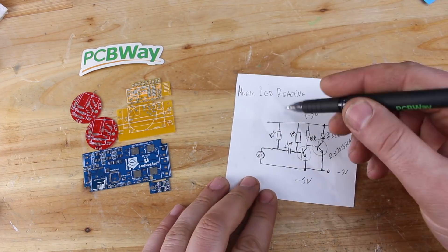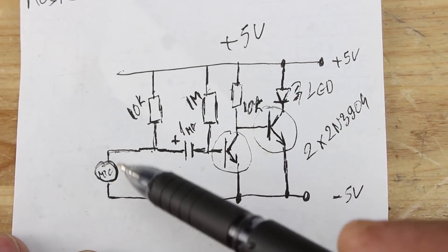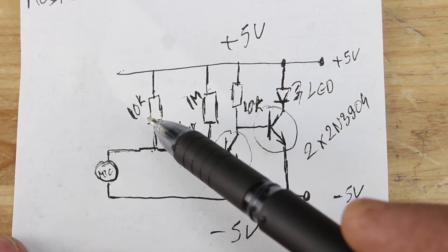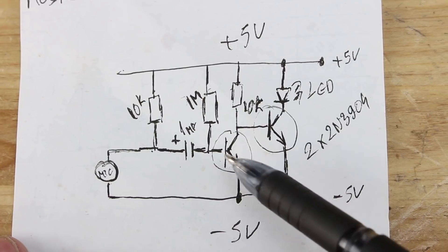Now let me explain the circuit of this super simple music reactive dancing LED. You need to find a condenser microphone — the positive leg of the capsule is soldered to the positive leg of the one microfarad capacitor and the 10kΩ resistor. From the one microfarad capacitor the signal goes to the base of the first transistor.